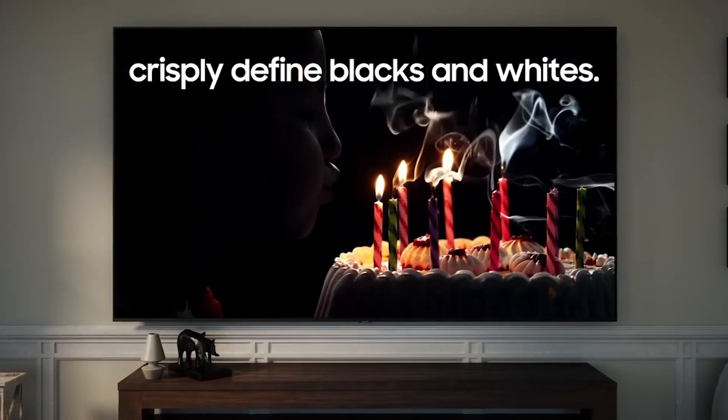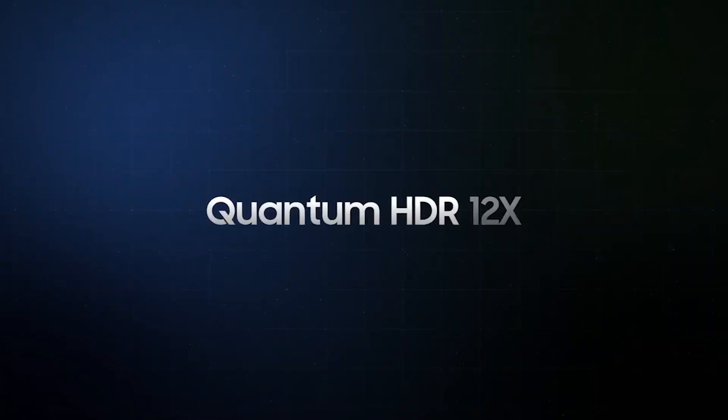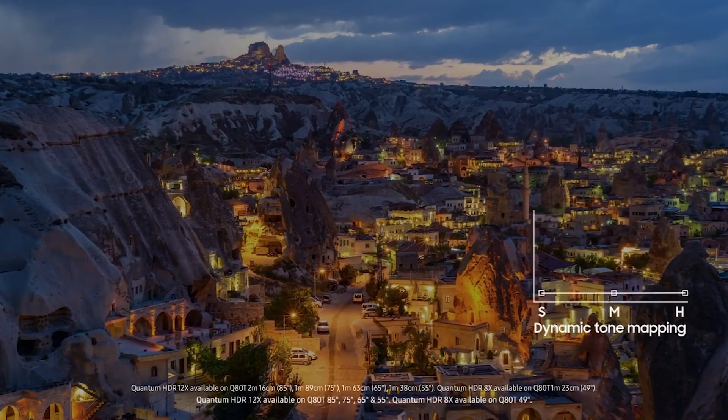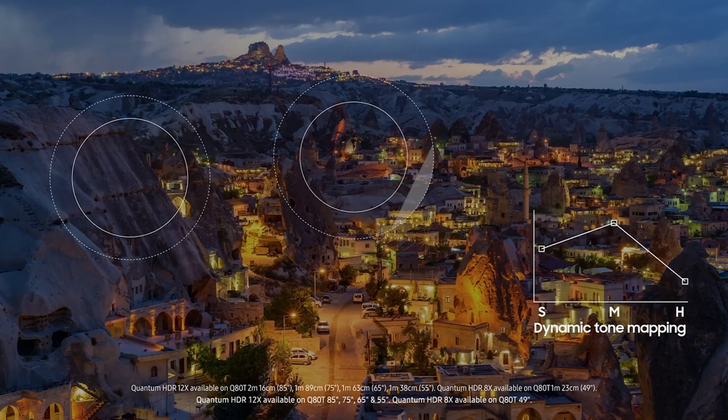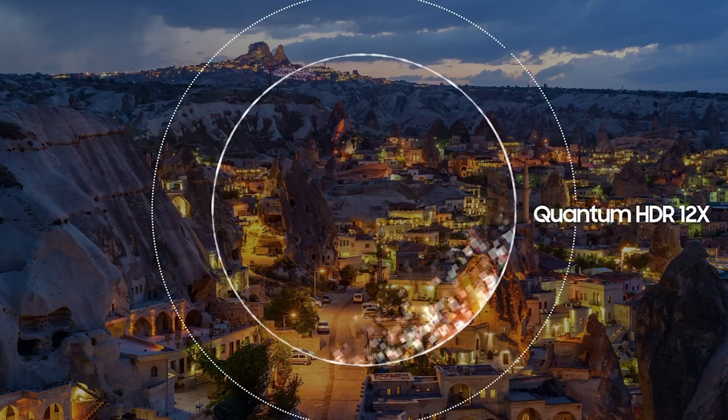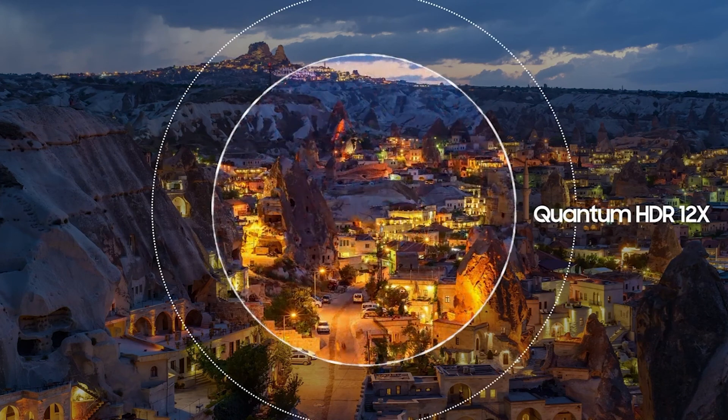It doesn't have any issues upscaling lower resolution content. It has a motion interpolation feature and it removes judder from 24p sources such as native apps. It also has decent out-of-the-box color accuracy, but this may vary between units.